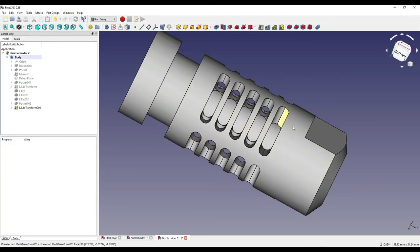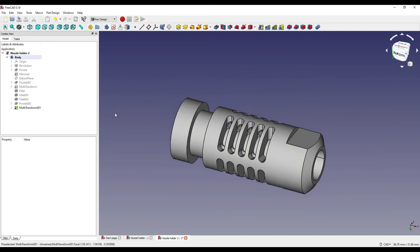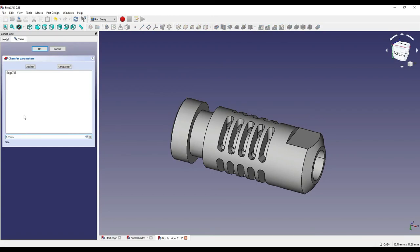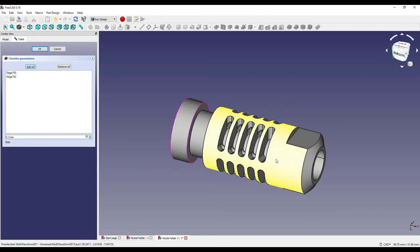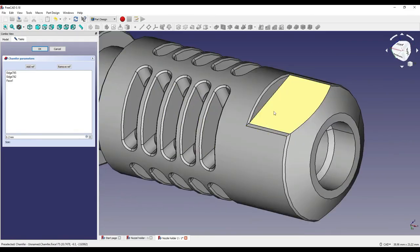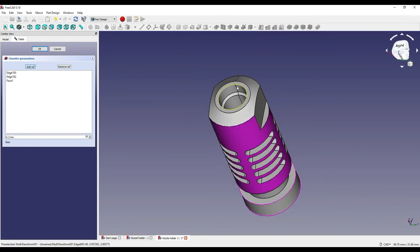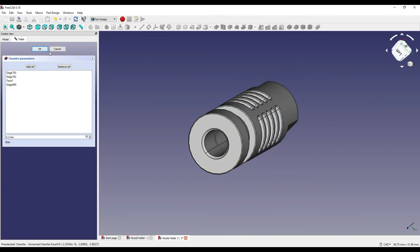I'll quickly chamfer the edges with a 0.2 millimeter chamfer. I'll click on this edge, set the chamfer to 0.2, add a reference for the overall face — which should chamfer all of the grooves and these edges — and add one more reference for this internal face. Click OK — everything is now chamfered.